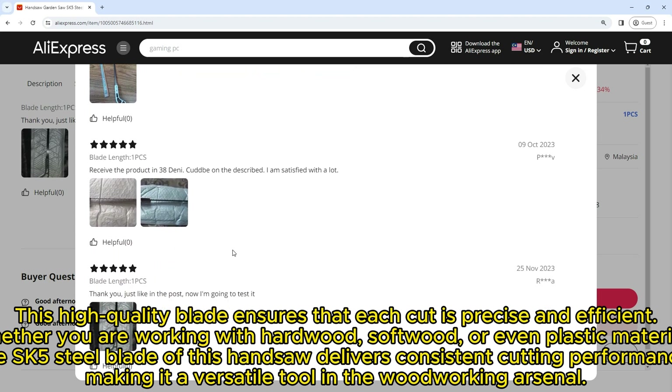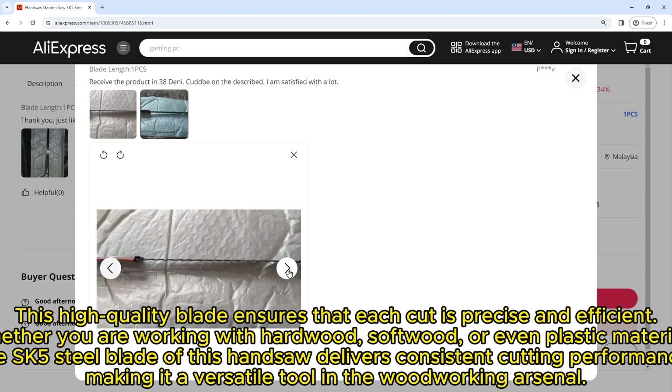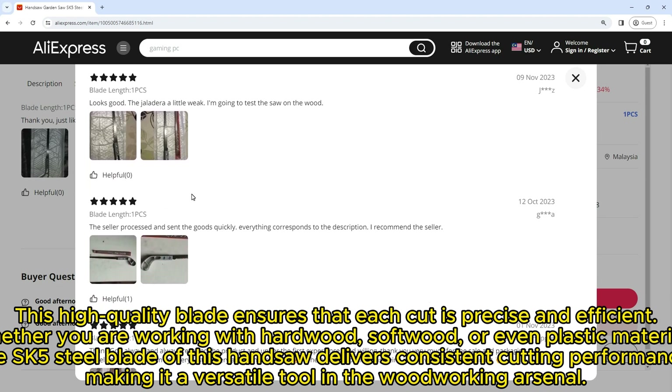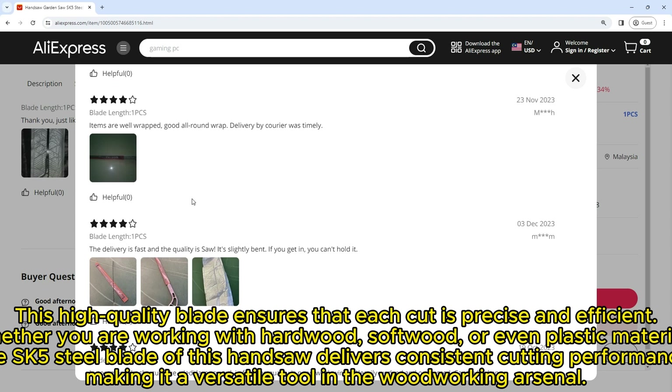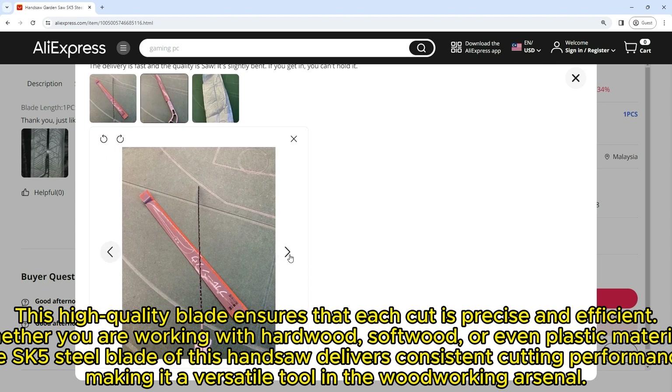This high quality blade ensures that each cut is precise and efficient, whether you are working with hardwood, softwood, or even plastic materials. The SK5 steel blade of this handsaw delivers consistent cutting performance, making it a versatile tool in the woodworking arsenal.